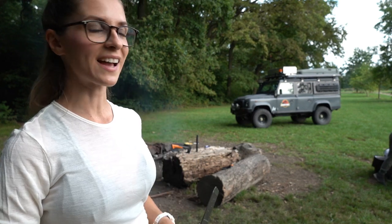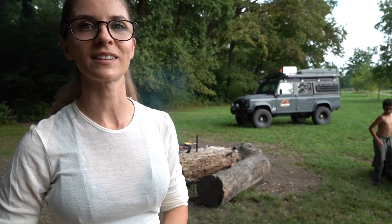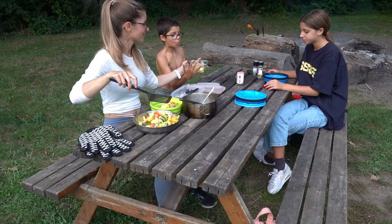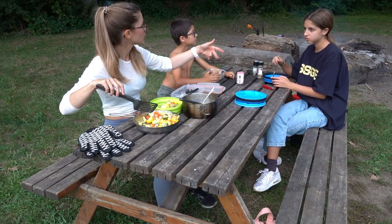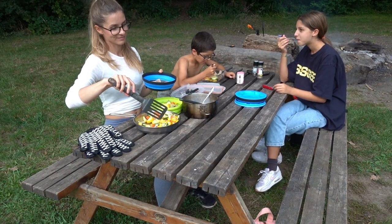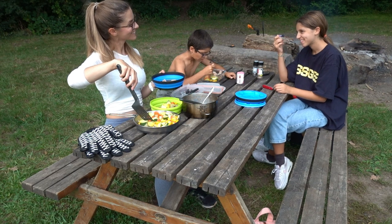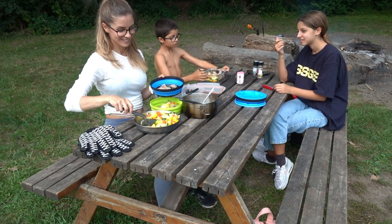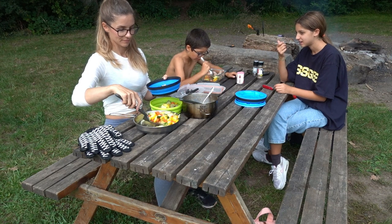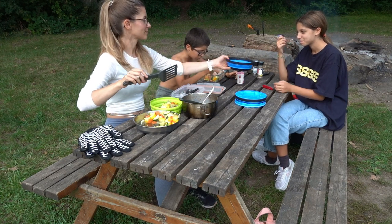Now we're going to sit at the nice table next to the fire and enjoy our meal. There will be a risotto in the long version.